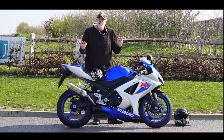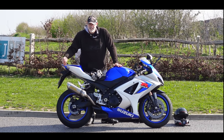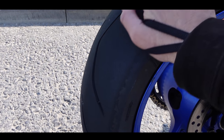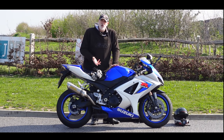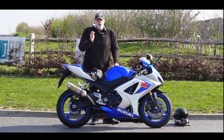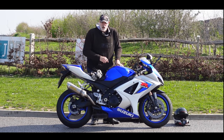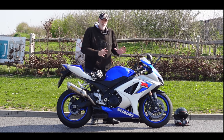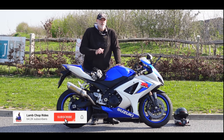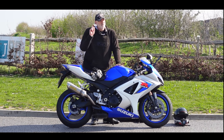I've got the brand new Dunlop Sportsmart TTs on - the same tires I had on the S1000R and loved, but didn't get a chance to use properly because the bike had to go back. I've ridden it a good couple of times since the last video, we've got some decent dry weather at last, we're into the teens temperature-wise. Join me for a little thrash around the countryside on this lovely spring morning - I'll tell you all about the GSXR, my plans, what needs fixing, and my future plans for the rest of the year.